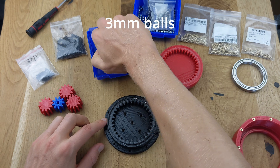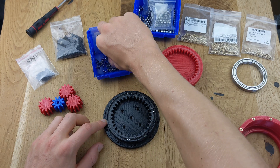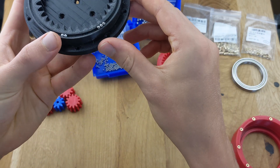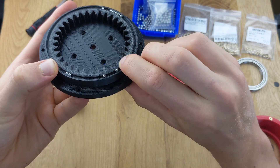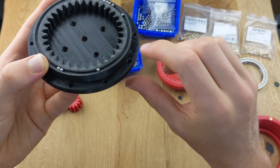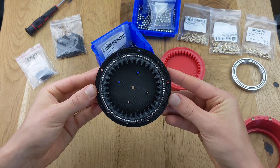The balls should be pressed into the bearing with some force and should not fall out on their own. It's possible that the balls may not stay in place depending on your printer and slicer settings, as holes and cavities can sometimes be slightly smaller or larger. If the balls don't hold by themselves, it's not a big issue — you'll just need to proceed with a bit more caution during the following assembly steps. Once all the balls are inserted, we can move on to the next part.